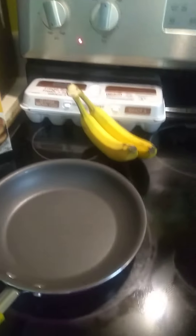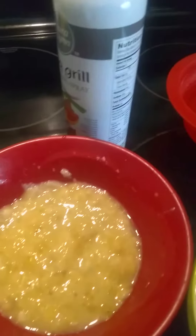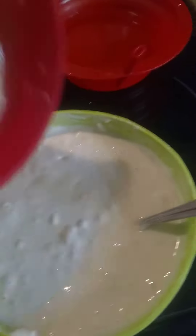Good morning, you guys! This morning I am making banana pancakes and scrambled eggs. This is my chopped banana and my pancake mix. I will be doing the pancakes and I'm gonna add my bananas in there.